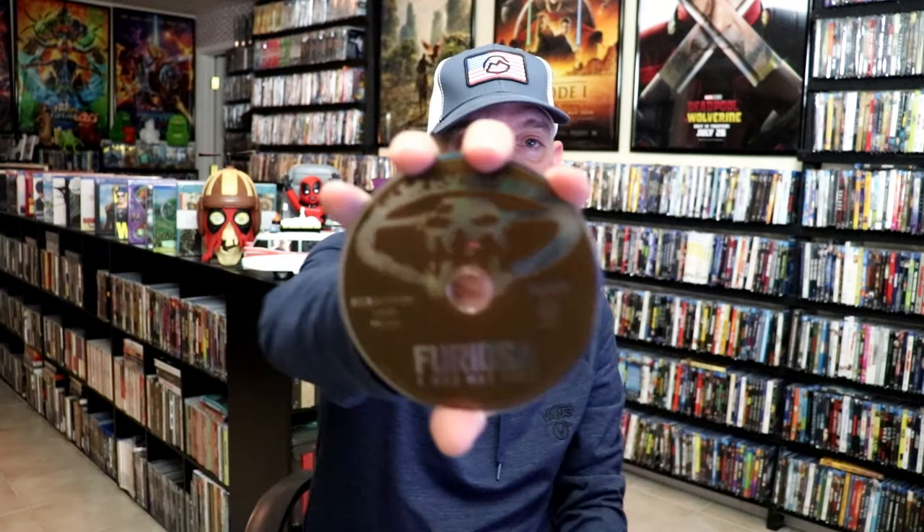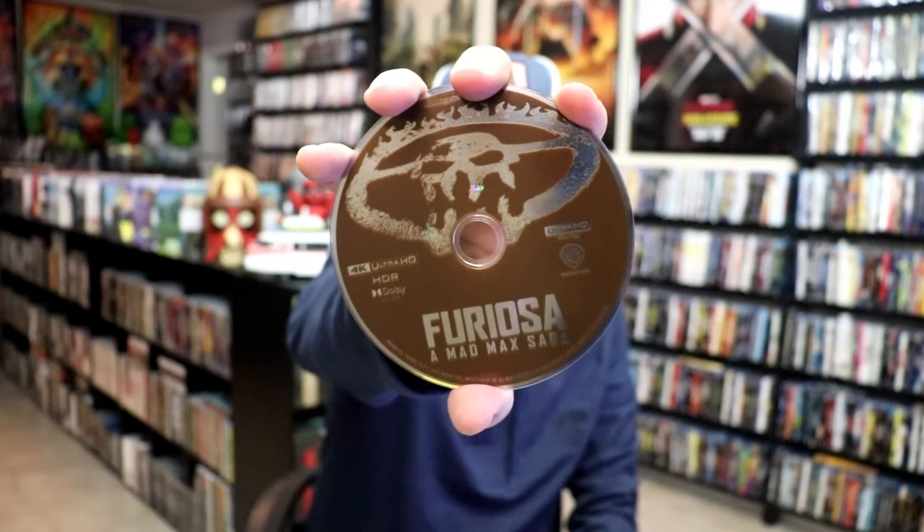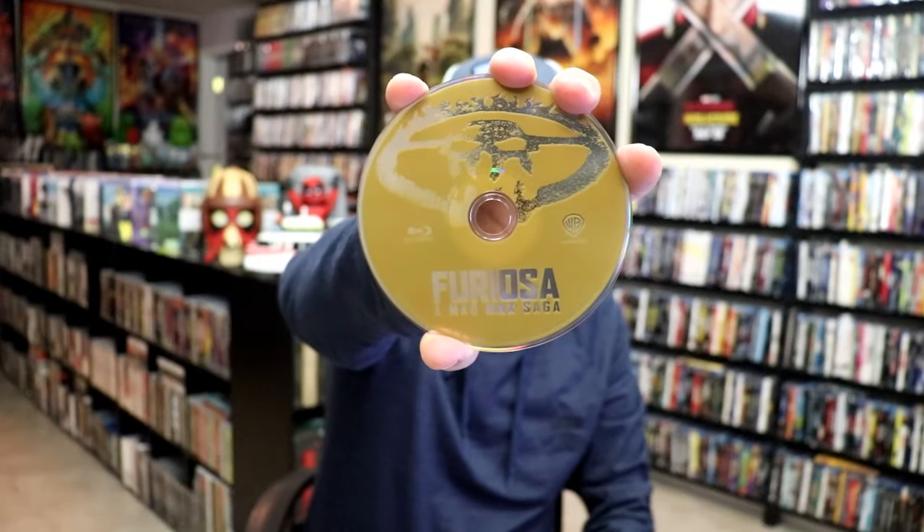On the inside, it does come with a digital code and our two discs. We have our 4K disc here with this disc art. And we have our Blu-ray with this disc art. And we do have some inside artwork.